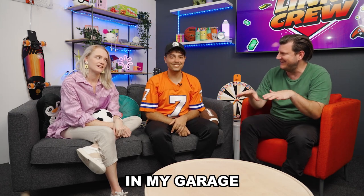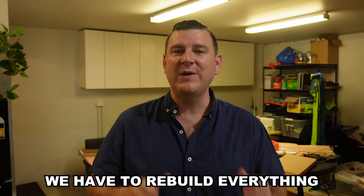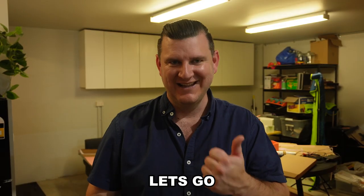This is our old studio in my garage. This is our new studio. We have to rebuild everything in the new studio within three weeks. Let's go.